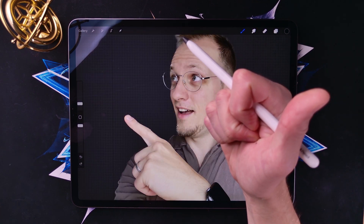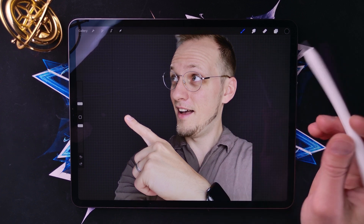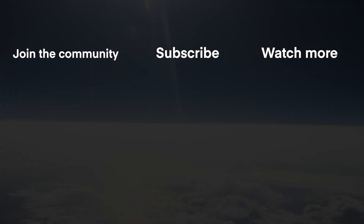If you learned something from this video hit that thumbs up button. Subscribe to the channel if you want to see more videos from Art & Design in the future. Otherwise, thank you all very much for watching. Take care, bye-bye.